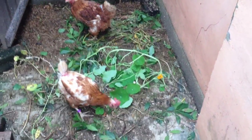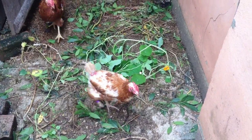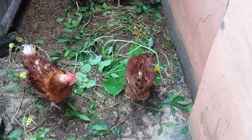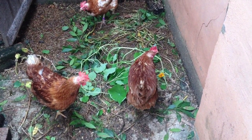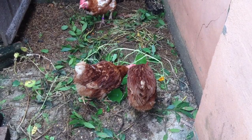We can eat nasturtium flowers as well — they go well in salads, they add a bit of colour. They're also quite hot and peppery, so if you like a bit of spice in your salad leaves, you can eat the nasturtiums, although on this occasion I'm letting my chickens eat them.